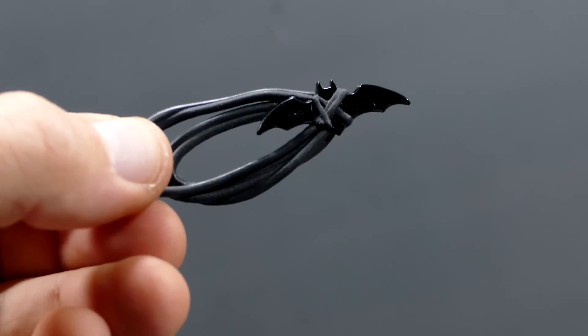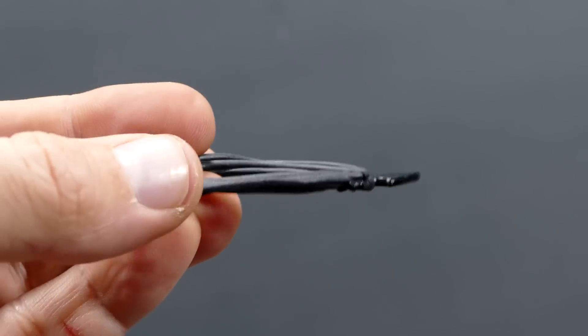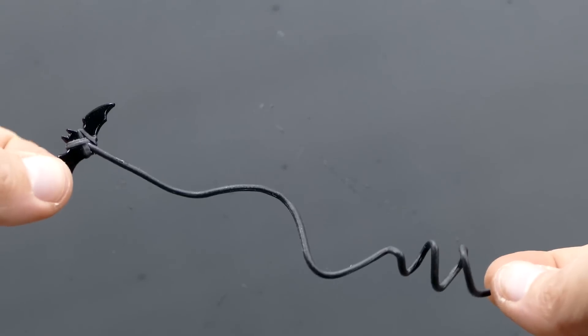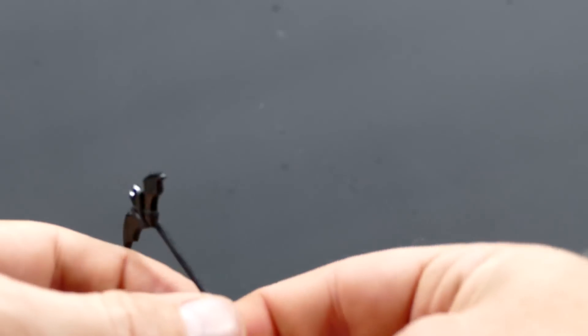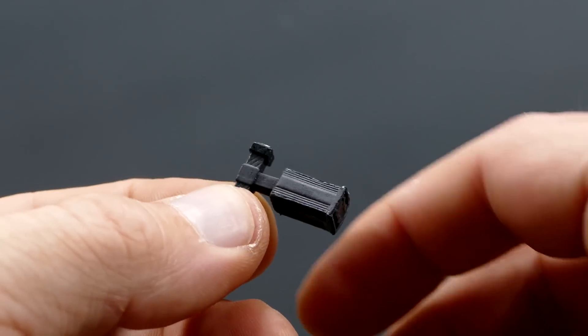And for Batman, you've got a batarang on a great big thick rope that's supposed to hang from his side. And here it is, all unfurled, as if he's just tossed it or chucked it or whatever. And here's his bat grapple.